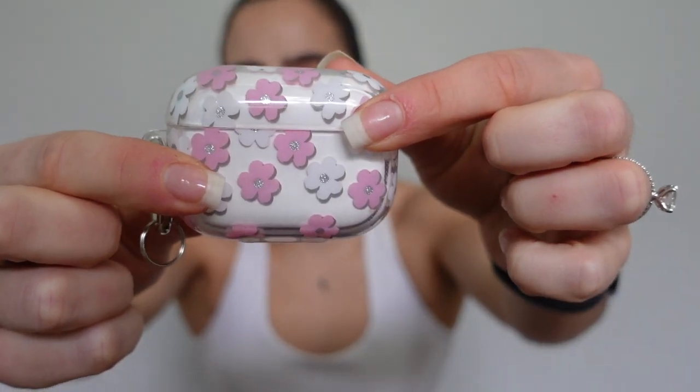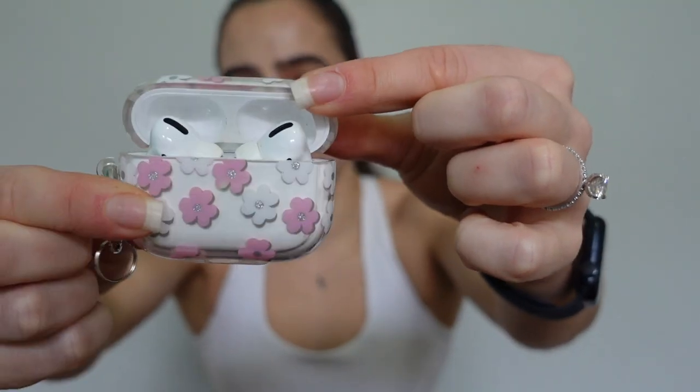There's a small zip pocket and in this one I just keep my AirPods. I have the AirPods 2 and I got this really cute case from Shein. They're fully charged which is great, so that's what lives in that little pocket.